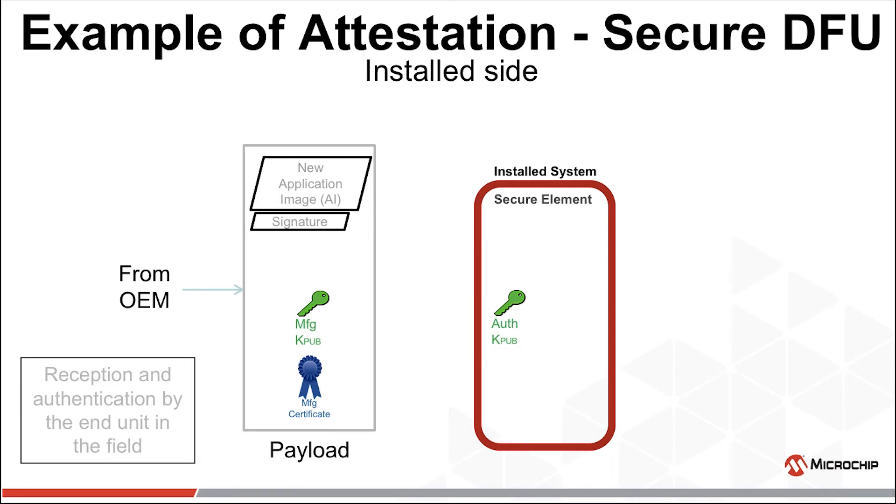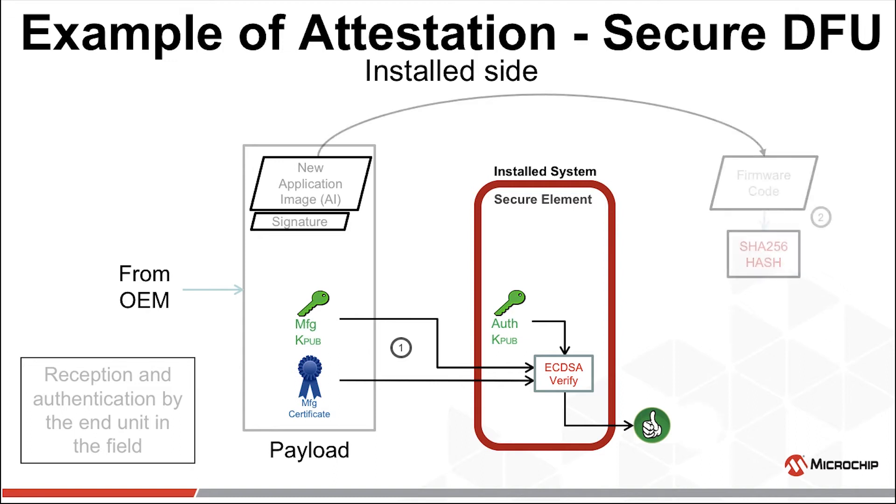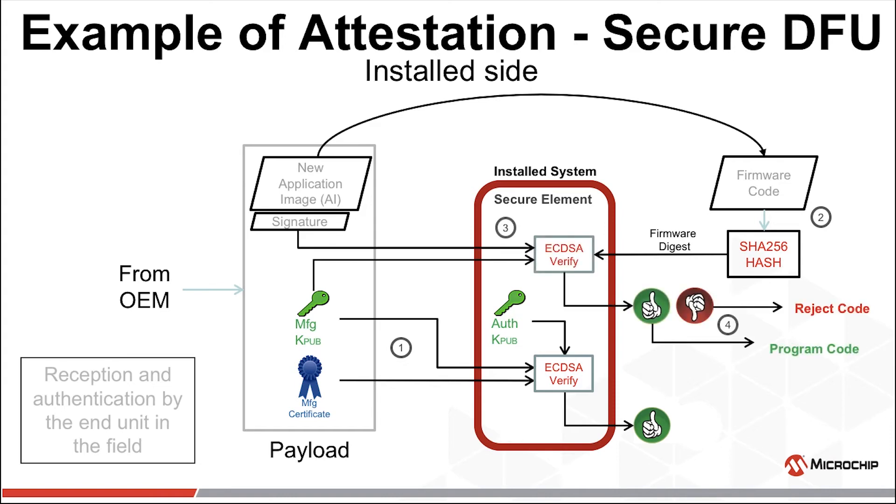The payload arrives from the OEM — exactly how will depend on your ecosystem. The signature in the manufacturer's certificate is verified using the root authority's public key. If this verify fails, the entire message is rejected and no programming occurs. If it passes, we know we can trust the manufacturer's public key and the new code is hashed, creating a digest which will be used to verify the signature. The signature is verified using this digest and the manufacturer's public key. If this verify passes, the payload is accepted as genuine and the new image is accepted by the field unit.